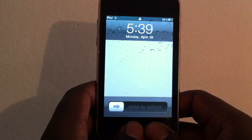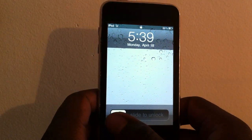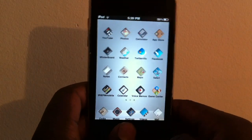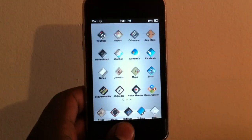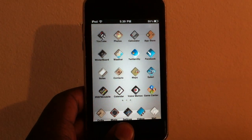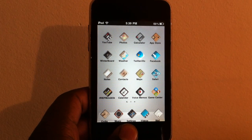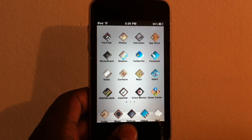What's up YouTube! I wanted to make a video showing you guys this little tweak called Bigify. What this does is basically make your icons look however you want — you can make them small, you can rotate them around, spin them, make them transparent. You can do all that stuff.